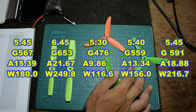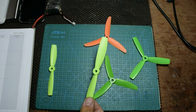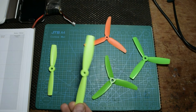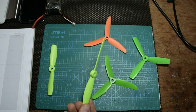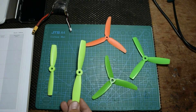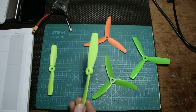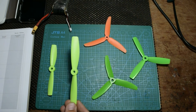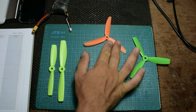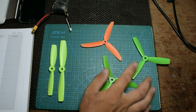The 5x40 was 559 grams with 13 amps, and the bullnose 5x45 was 591 grams with 18 amps. The 6x45 is the biggest and eats a lot of current — it will kill your battery if you don't have a 60C, because it's 21 amps per prop on a 3S battery. On 4S you'd be looking at almost 25 to 30 amps per motor. The lowest was the 5x30 at 9 amps.